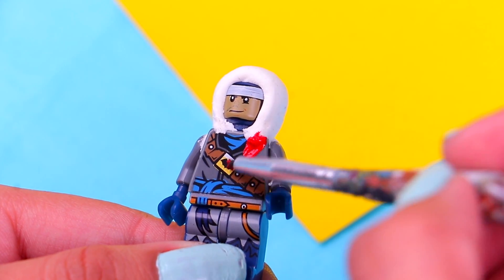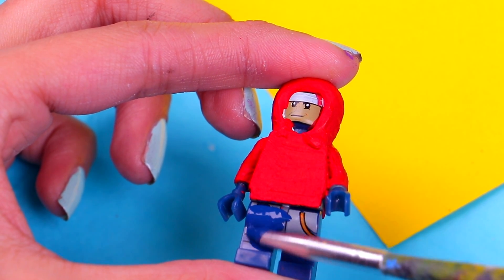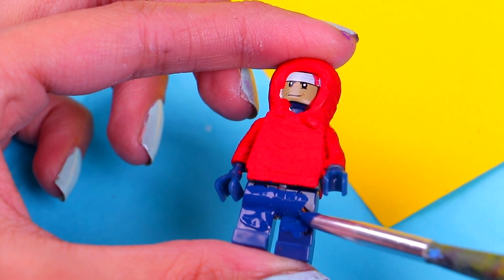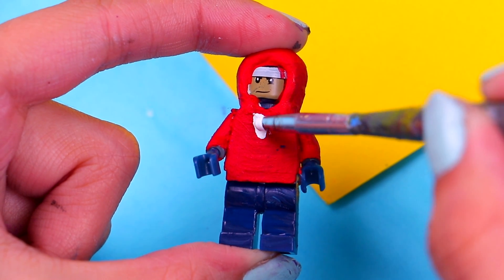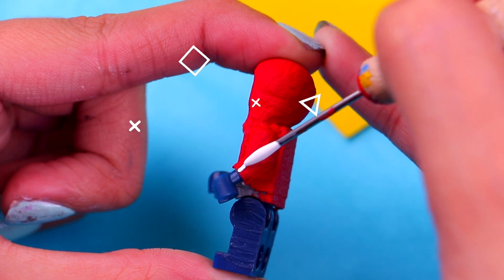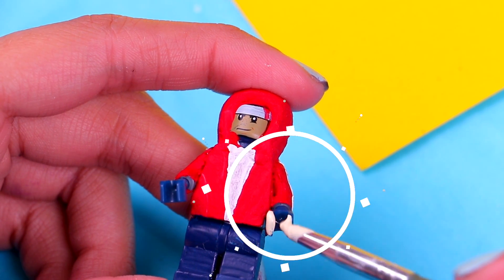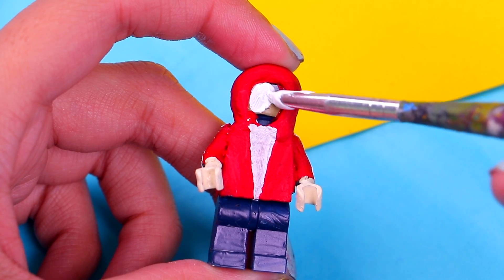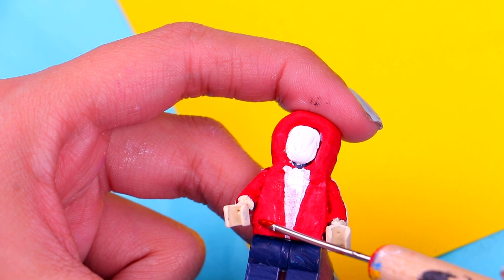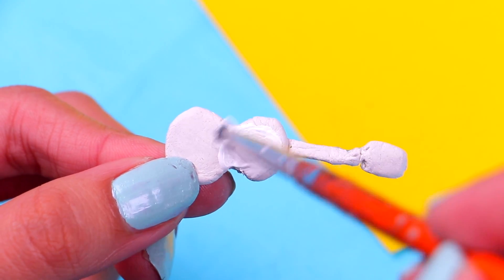Now it's time to paint Miguel! Start with his hoodie using red acrylic paint. Then use dark blue acrylic paint for his jeans. Paint his t-shirt with white paint — a thick line in the middle of his chest. For the hoodie details, paint a white stripe all along the sleeve. Paint his hands with the sand color, and for his face use white acrylic paint.